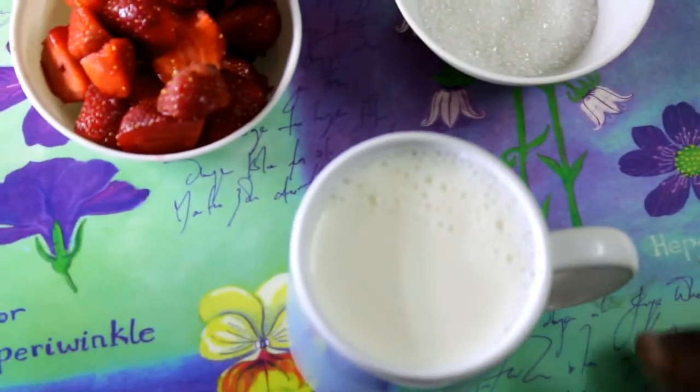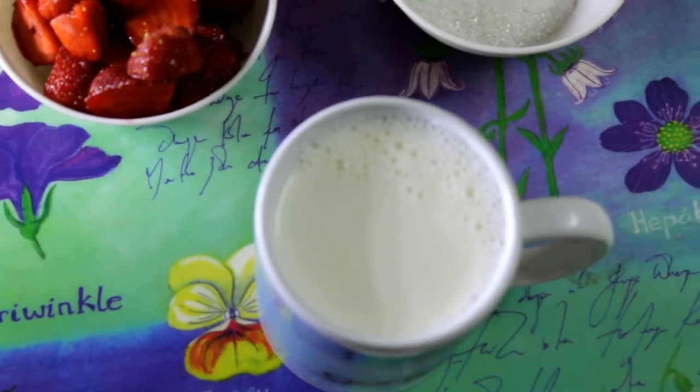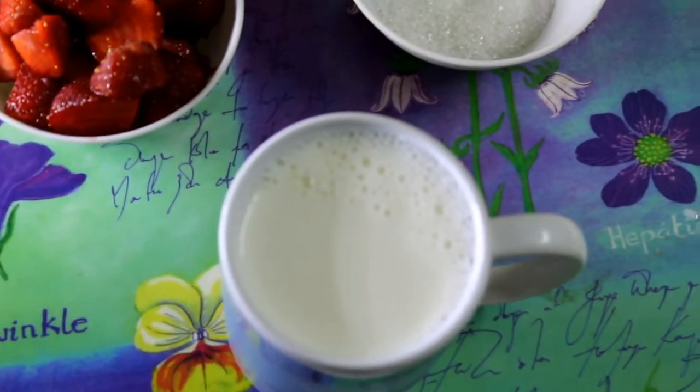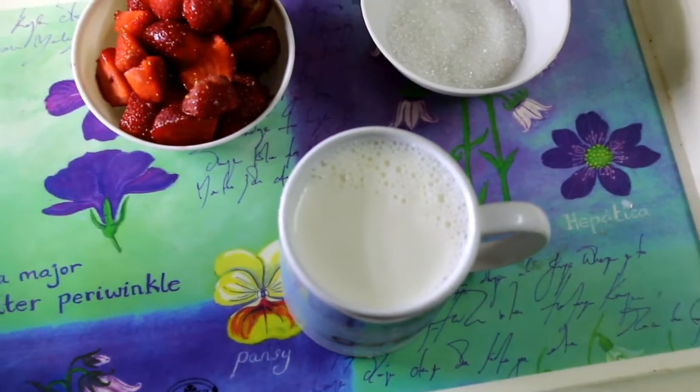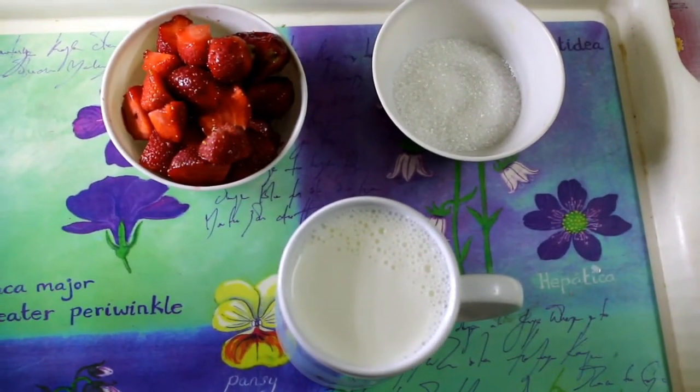I have a full cream milkshake. Make sure the milk is boiled one day ahead and be sure to freeze it for three to four hours.